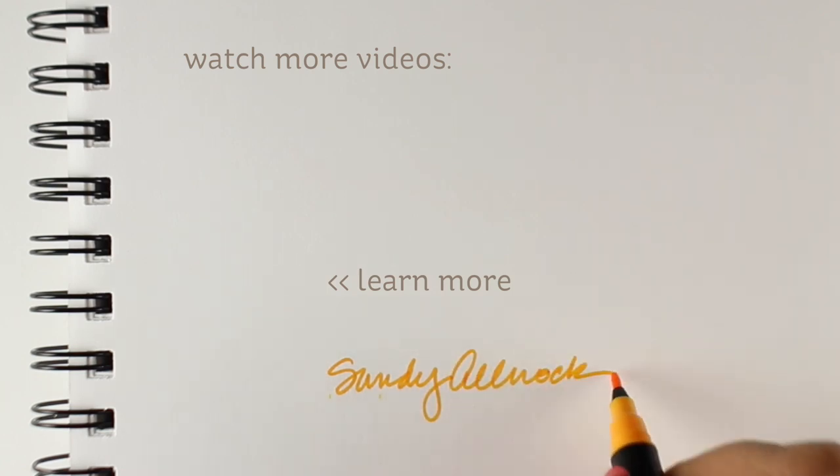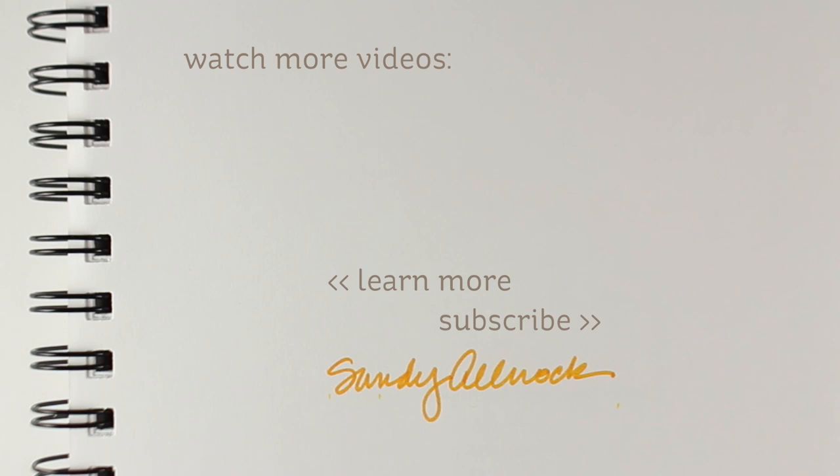Maybe that'll make somebody's day. Thanks so much for joining me. I hope your quarantine is going well. I will see you again very soon. Tag me if you make these — I want to see yours too. Bye bye guys.